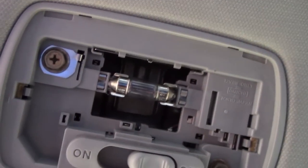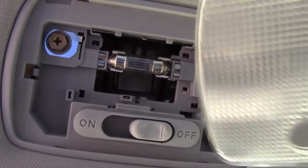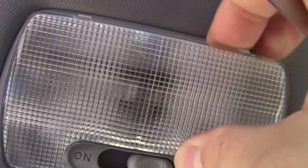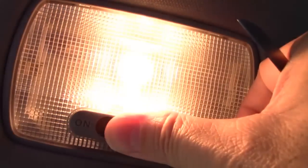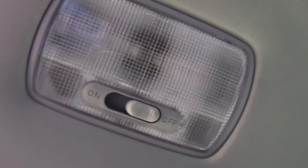Same type of bulb — pop it out, put a new one in. Then you just line the glass back up where it needs to be and snap it into place, and you are good to go. Hope that helped you out. Give me a thumbs up, subscribe — more helpful videos coming soon. Thank you for watching. See ya.